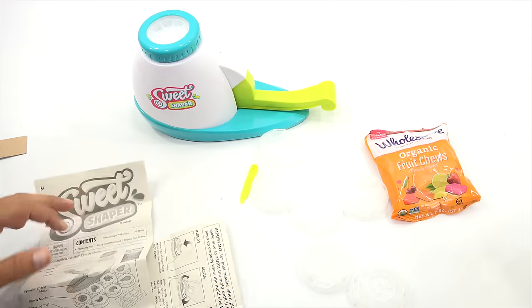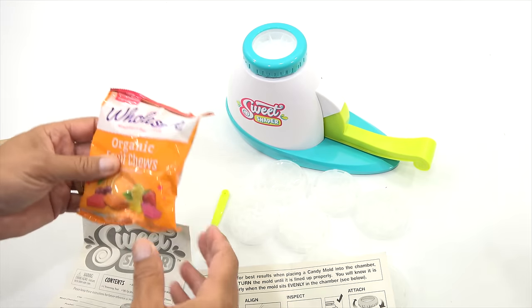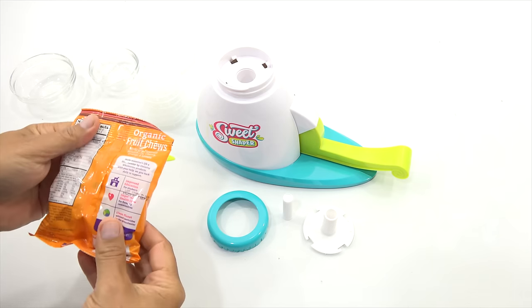Let me do all the cleaning I need to do, come back, and we'll start using their candy and give it a test. I'll bring in a few other candies. Everything is washed and dried and ready to go. I'm going to save the whistle for last, but let's check out these fruit chews.